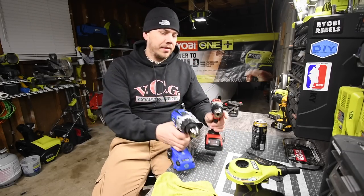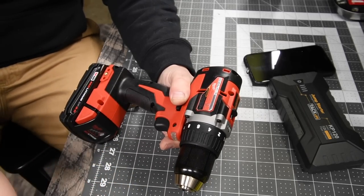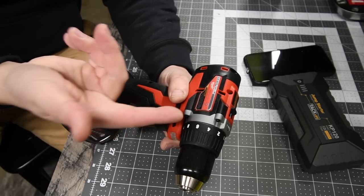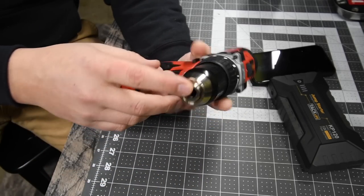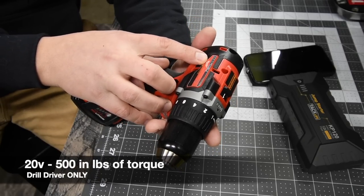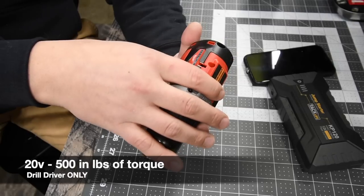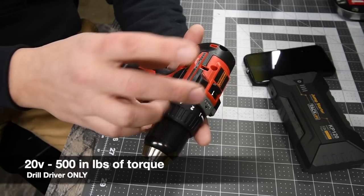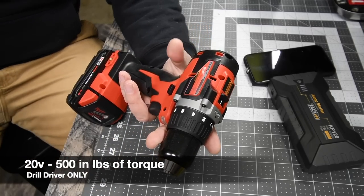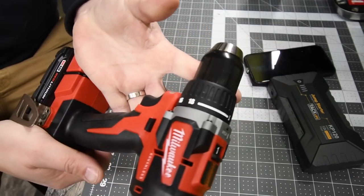Let's get to this. So the Milwaukee is model number 2801-20. It is a brushless drill driver, half-inch chuck, and this goes zero to 500 rpm on the first setting and zero to 1800 rpm on the second setting. I do not know what the torque is — I'll put that in right now.